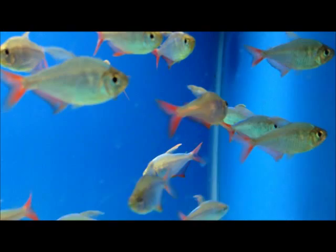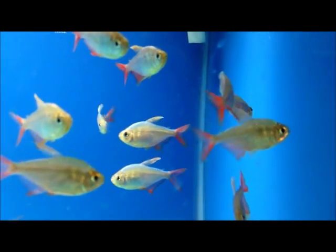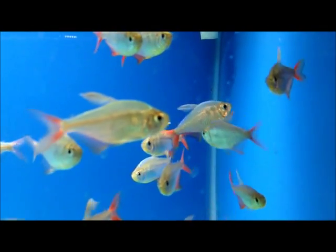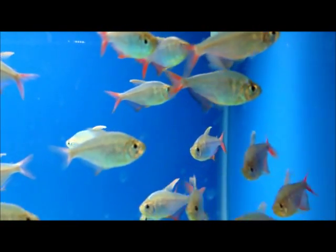This is an egg layer. There have been some results with breeding these in captivity, so this is a great fish to keep the hobby and the industry going. Definitely stop on out and pick up a small school today.